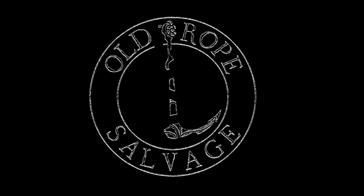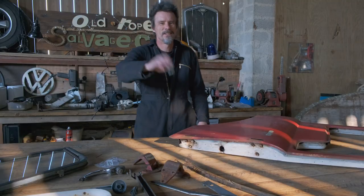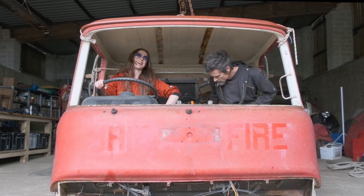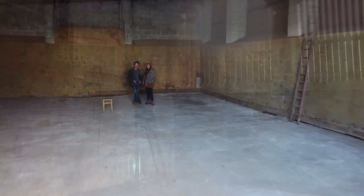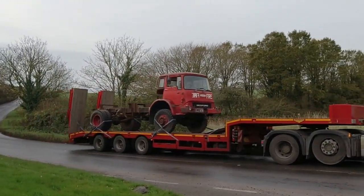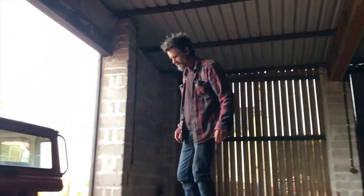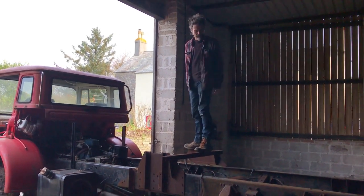Hello and welcome back to Old Rope Salvage. I'm Lisa and this is Tim, and this is us in the cab of our 1975 Bedford fire truck. Last winter we hired this massive barn on a farm, turned it into our workshop, bought this old Bedford fire truck and began the questionable task of turning the old girl into what we hope will one day be our fabulous dream home on wheels, on a tiny budget of course.